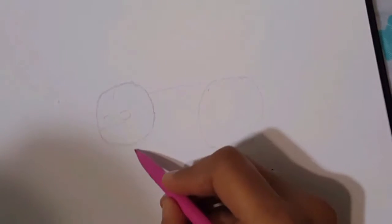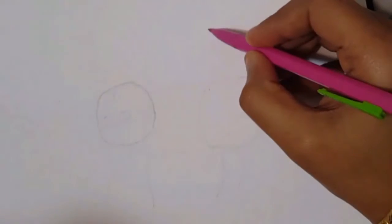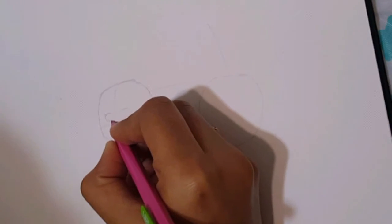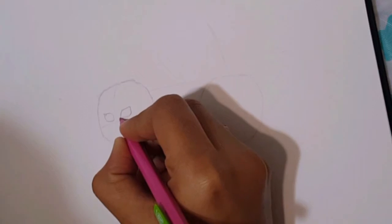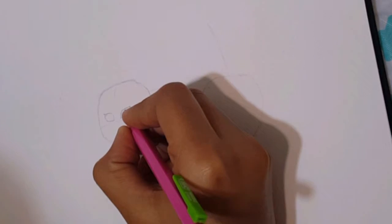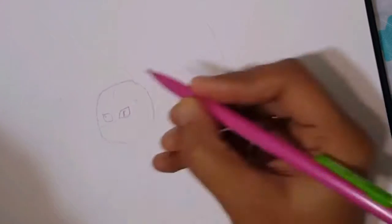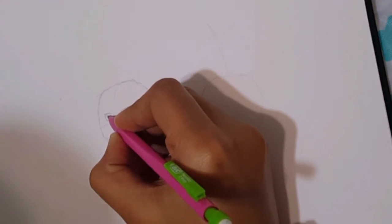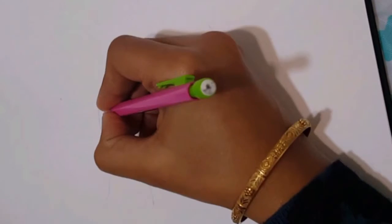Just make rough lines where you want to place the legs and the tail. This is a rough idea of where I'm going to place the tail and the legs. Now let's work on the face first. Where you've made two circles for the eyes, just make them pointy on the ends — but not on the opposite side, just on the right sides. Make a very small circle inside the eyes which you're not going to darken.